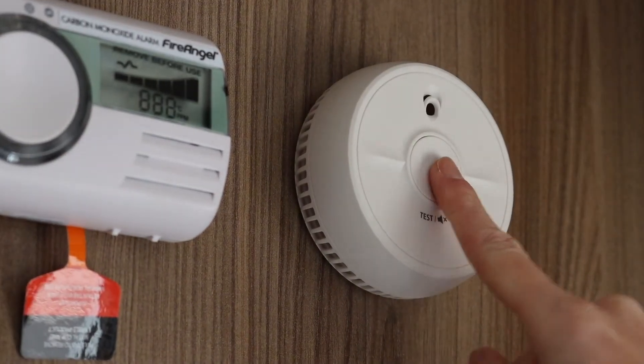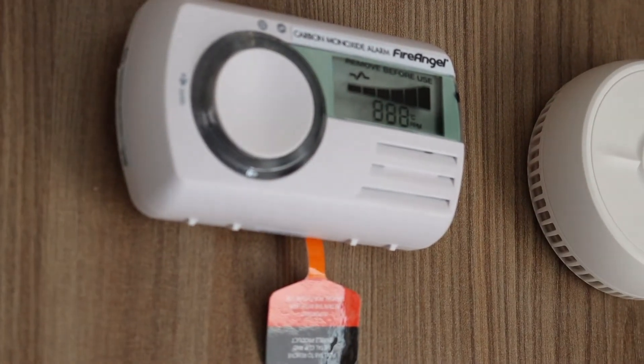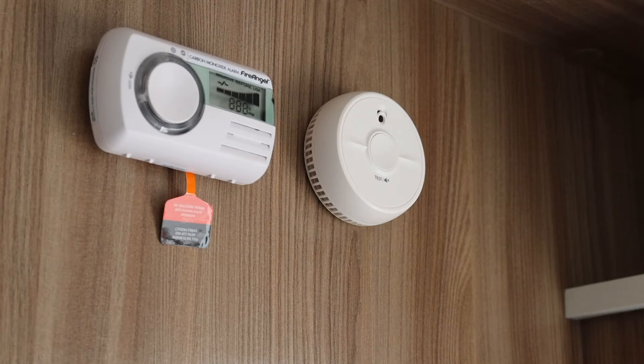Both sensors have test buttons, so you can check they are operating correctly. The carbon monoxide sensor also displays an estimation of battery power as well as the carbon monoxide reading.